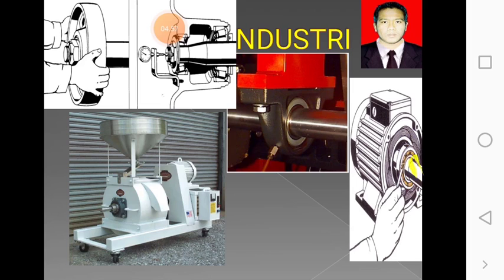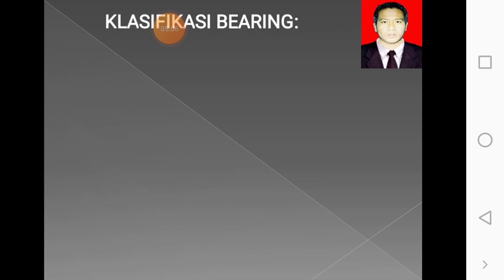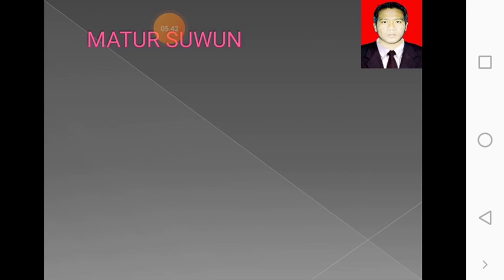Perhatikan, ini bering atau laker pada motor listrik, dan ini nanti juga sama diberi pelumasan. Perhatikan klasifikasi bering: dilihat dari bebannya, bebannya sejajar atau bering yang tegak lurus dengan sumbu porosnya. Ini contohnya, laker atau bering yang ini mungkin tidak miring, kalau ini biasa standar seperti di pasaran, seperti mungkin di roda belakang. Ini adalah klasifikasi bering yang saya sampaikan tentang bantalan atau laker yang banyak digunakan di industri.